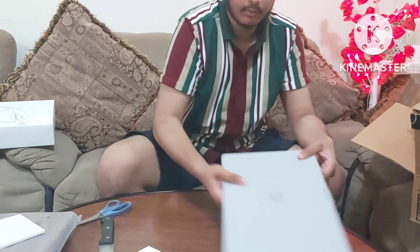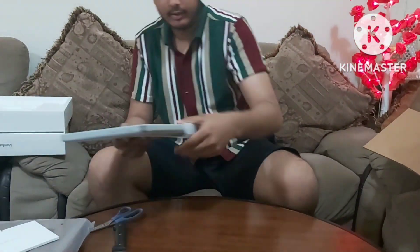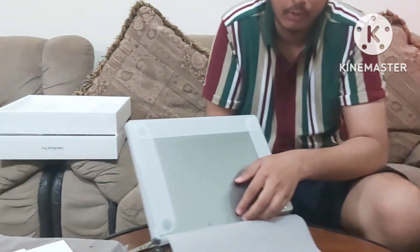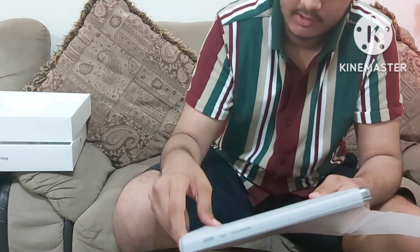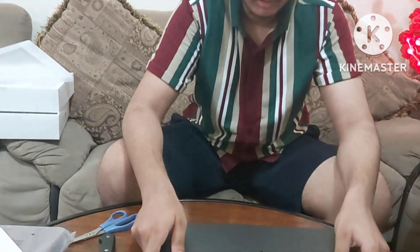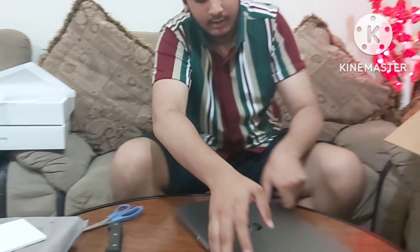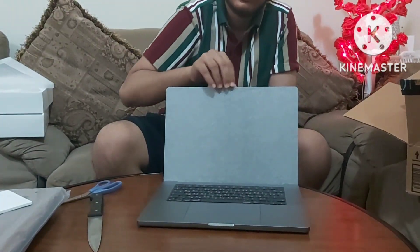This is the big one. This is the MacBook. It has MacBook Pro engraved on the bottom. You can see the new space gray color makes it much cooler. And here it is. There is no glowing Apple logo anymore, but that's okay.